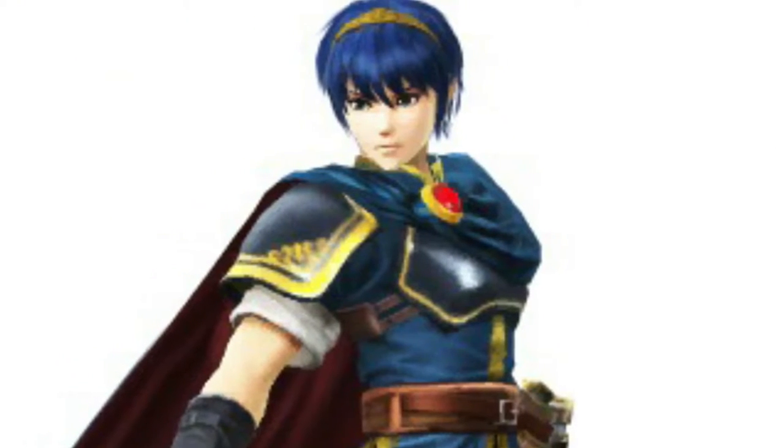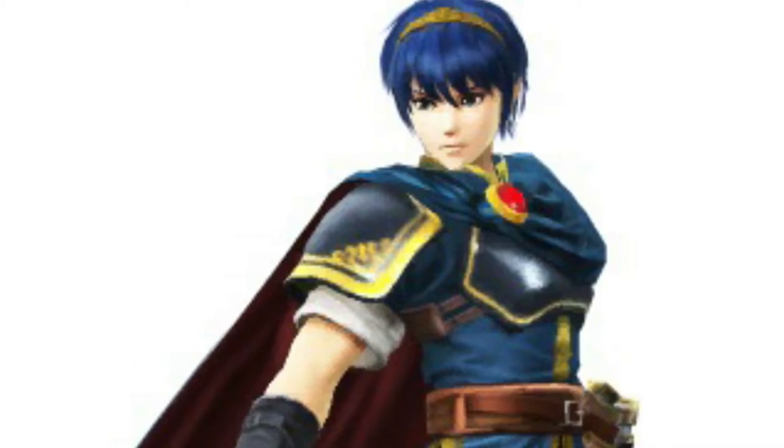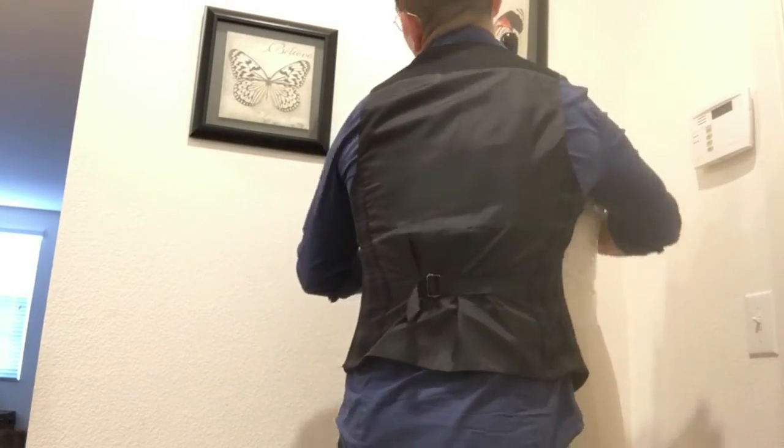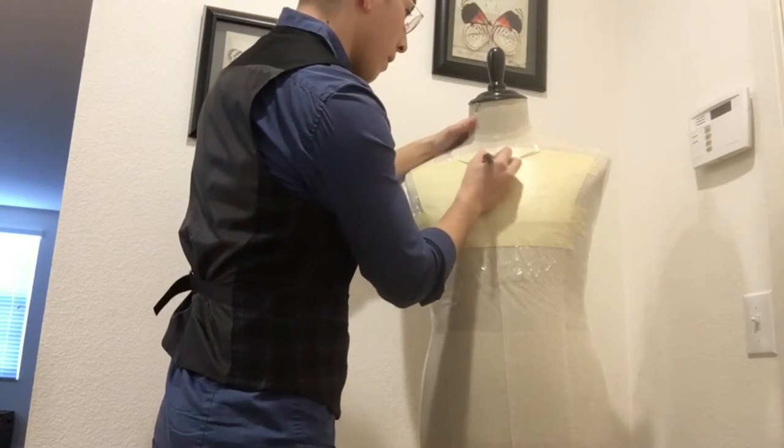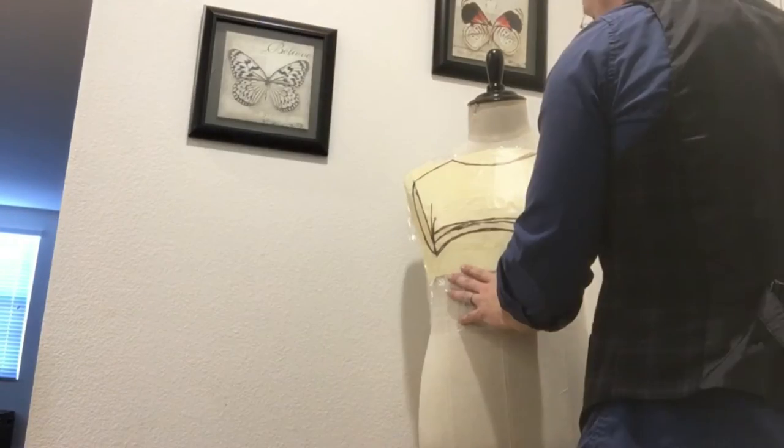The first portion I'm going to build is Marth's breastplate. The first step was creating a pattern for the armor. I did this by covering my mannequin in plastic wrap and then in masking tape. I carefully drew out the shape of the armor, revisiting my reference pictures often to make sure I had the size and shape correct.